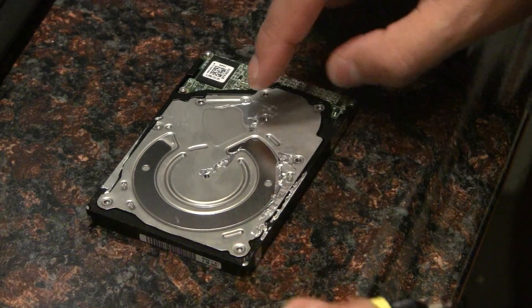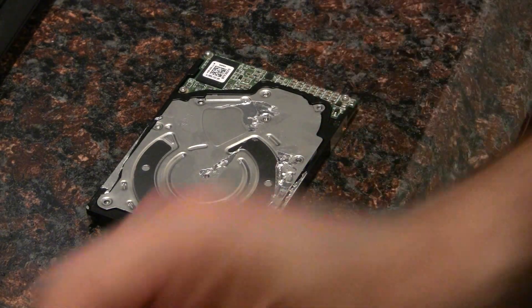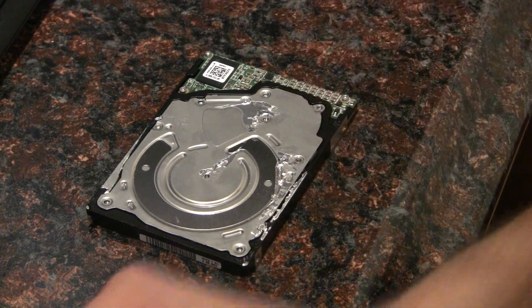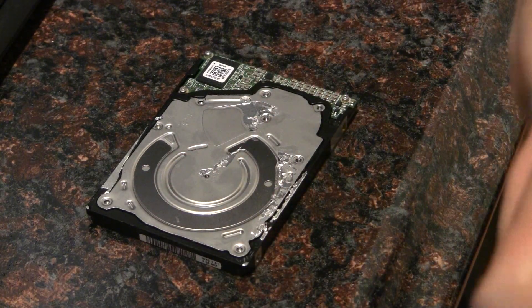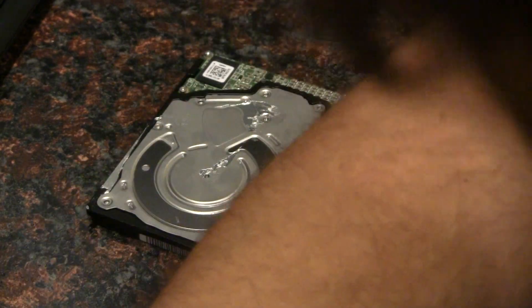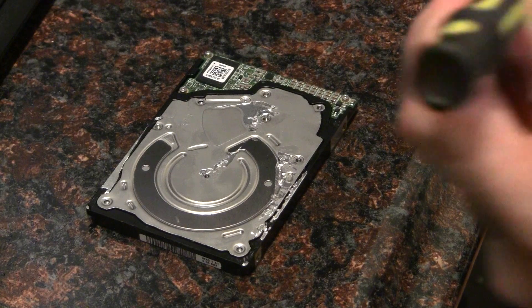I have one screw here that I didn't take off. There's a really small screw in the center that's going to require a T3 torx bit — the rest of them are T5.